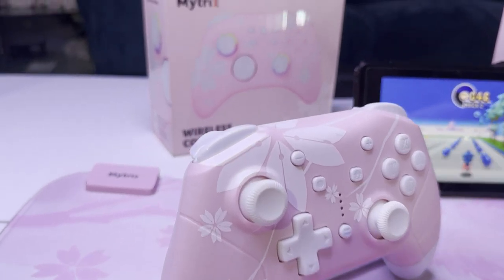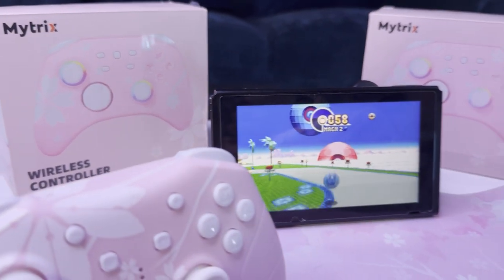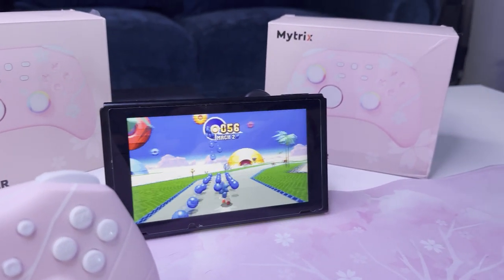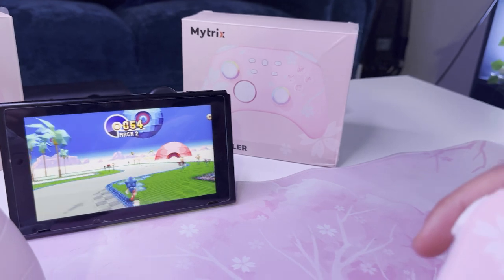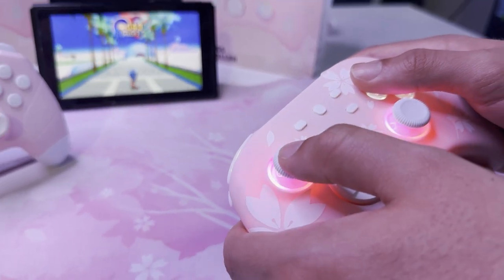A fan favorite, the Blue Bamboo was a great controller that not only worked for Nintendo Switch, but even for PC. With the sync button in the back, it was very easy to pair this controller, but there were problems when trying to switch between Nintendo Switch and PC.